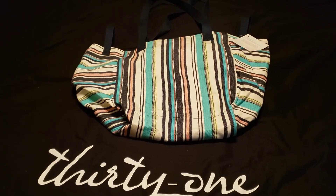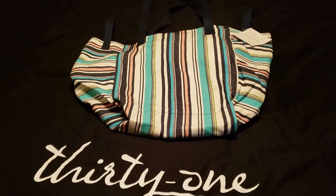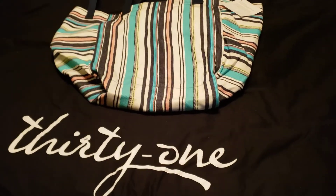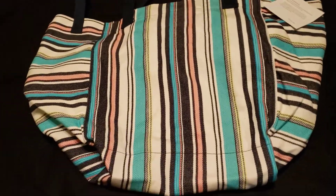Hey everyone, here we have the new Horizon Tote, which is a new tote from Thirty-One. This is the Caribbean Weave print and it's a really fun print — it reminds me of a great beach bag, which is totally what I'm going to use it for.